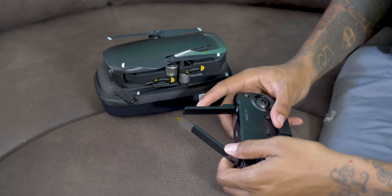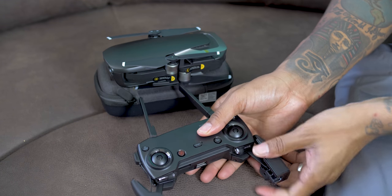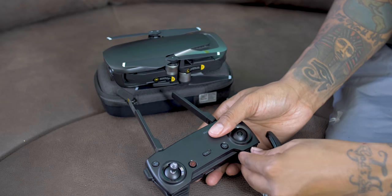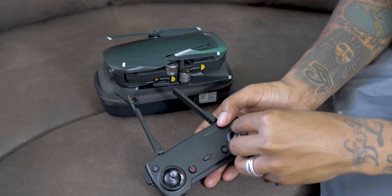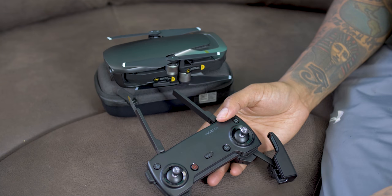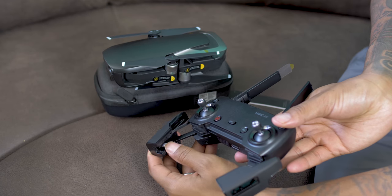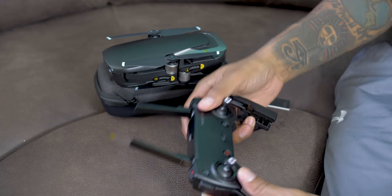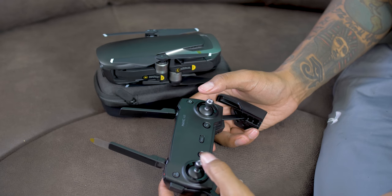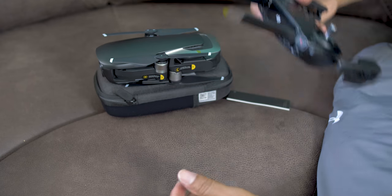All I've done so far is pop these open. Looks like the joysticks are stored here. You have your power button, looks like a function button, sport mode, a landing button, a pause button, and what looks like a USB port — something where you can plug up your iPhone. This is nice. The joysticks are very small but they have a very expensive feel to it. It's like a nice gaming joystick, actually very comfortable in your hand.